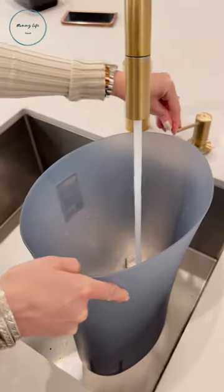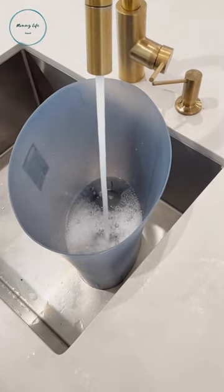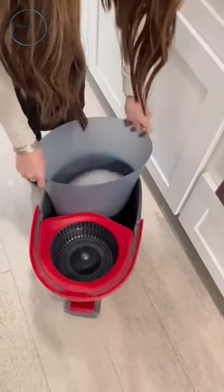A hack that you probably didn't even think about. If you're dumping your mop into the same water that you're supposed to be cleaning your floors with, listen up. This is called the two-bucket mop system — well, in my own DIY version.